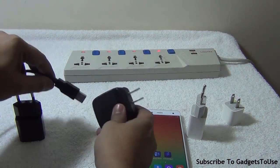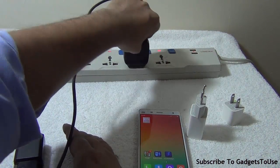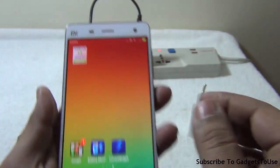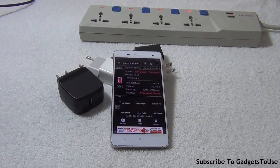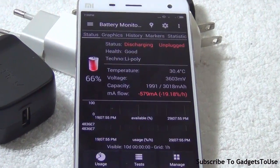I would recommend using the same charger that comes within the package of your smartphone, as it will be most compatible with your device. If you do use a 2 ampere charger, use apps like Battery Monitor Widget to check whether the device is actually charging at a high speed. There are also chargers equipped with Qualcomm Quick Charge 2.0 technology — if that is mentioned on a fast charger you buy, you can use it. But using any random 2 ampere third-party charger may charge your device faster while eventually damaging the battery.